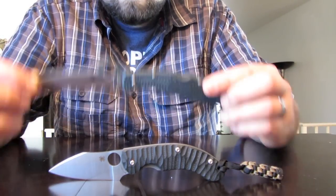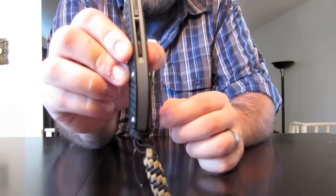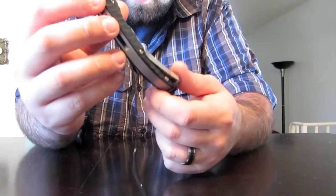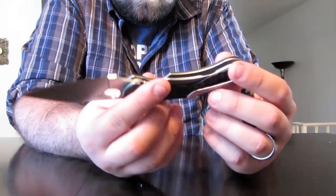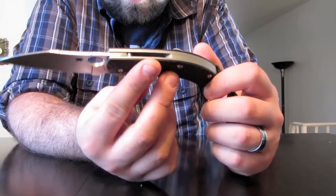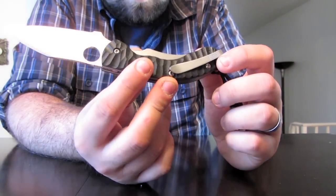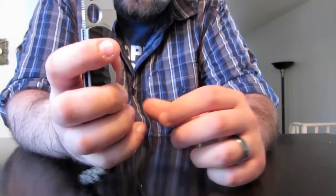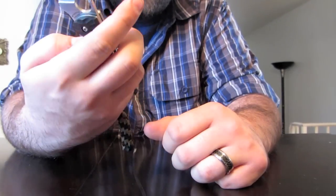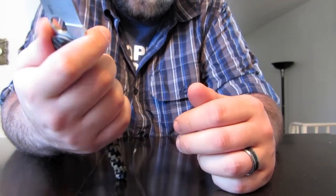Not a huge knife, but it is very thick. You can see that big backspacer, and the scales aren't thin either. So if you're looking for a slim, svelte knife, this is probably not the one. But it is quite the slicer — it's hefty. It just feels like a tank. And that lock is really cool. I can dig it, for sure. Feels great in the hand.